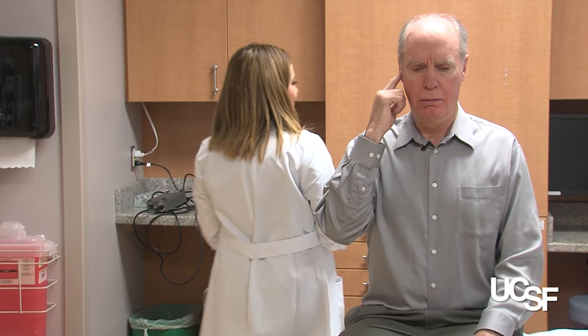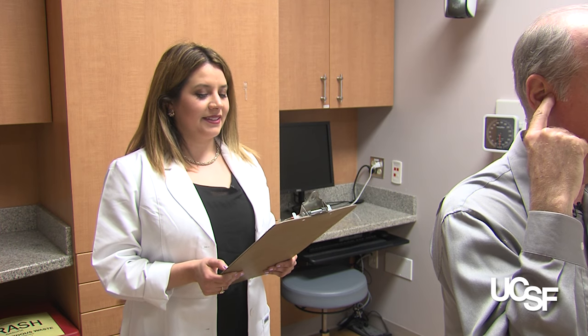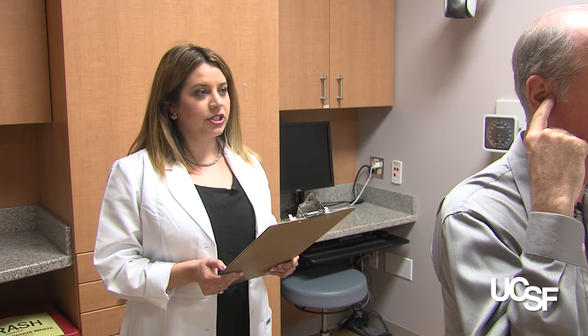All right, we'll try that one more time. [Clinician whispers:] S. Four. G. [Patient repeats:] S. Four. G.